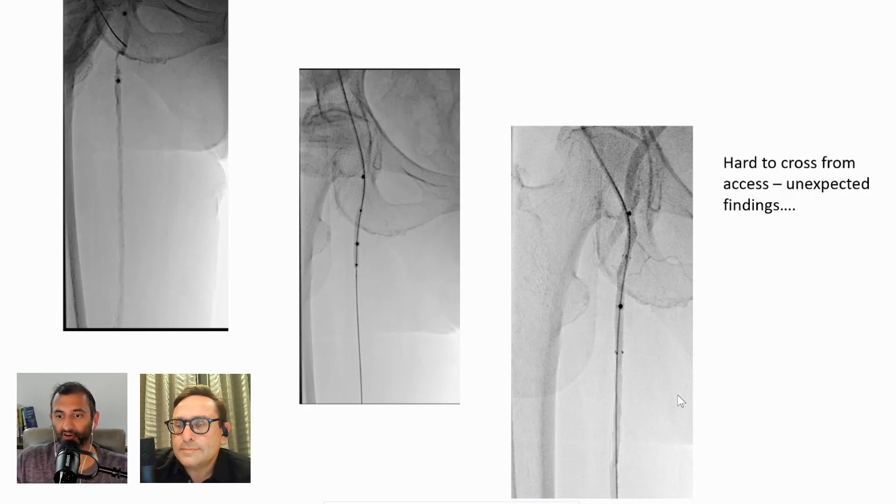One thing I'd like to say is I love anterograde access — I do it preferably for any of my cases. When I was seeing that lesion in the proximal SFA, I may have gone up and over just because I didn't know about it. But this was a shocker — a surprise. I knew what we had to attack after. I decided to go a little bit higher because I thought we could tackle it from that way, and we did.